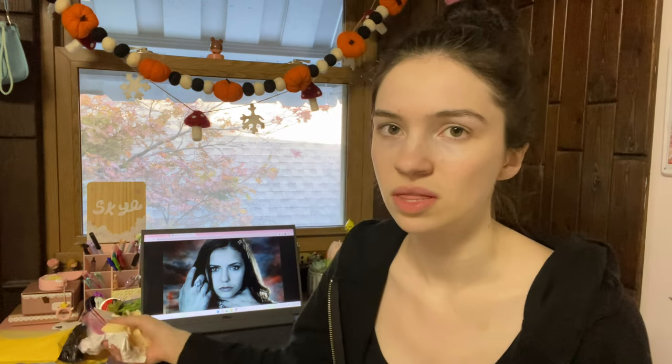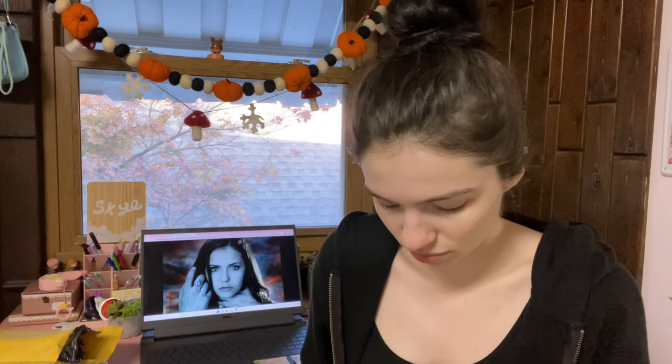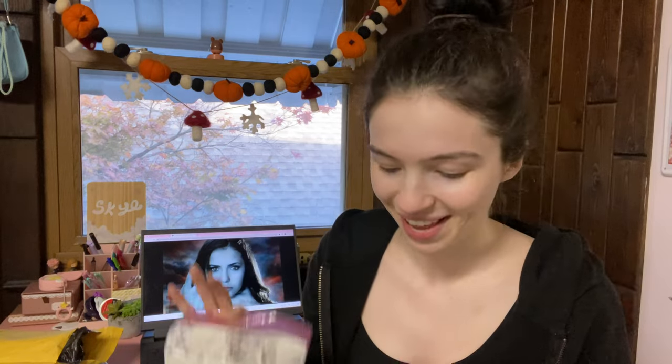You get two bite plates and a bag of powder — it smells just like the orthodontist. I'm going to do it in front of you guys and then I'll show you the fangs. This is alginate and there are three to four impressions worth in there so I don't mess it up, because I'm genuinely so scared of messing it up.